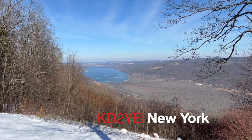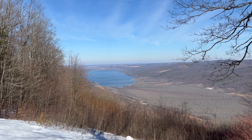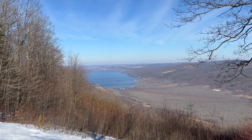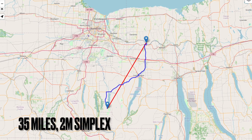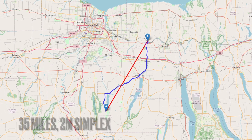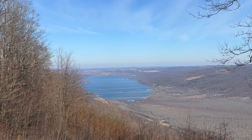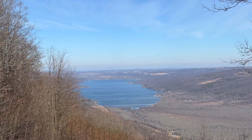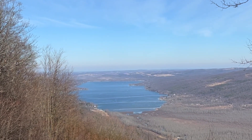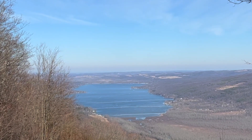Kilo Delta 2 Yankee Echo India. Awesome, well thank you for answering my call. I tend to try to call out on two meters after doing an HF POTA if I'm up high like I am now. In fact, I remember I got you in the log one time from my HT when I was at Bear Hill down off of Canandaigua. Yes, I remember that — the callsign was very familiar.